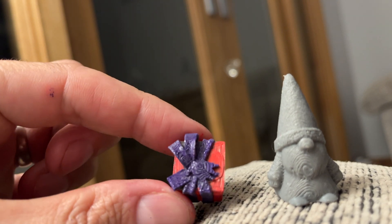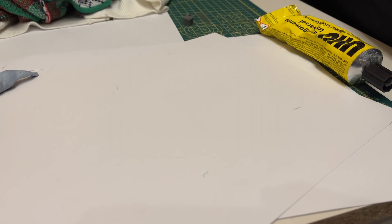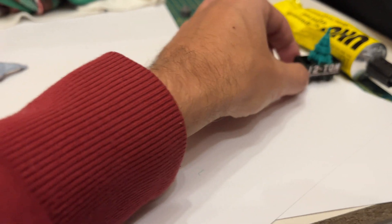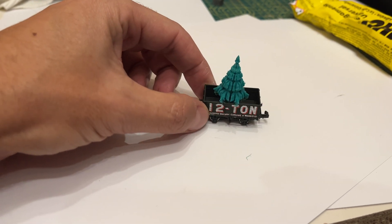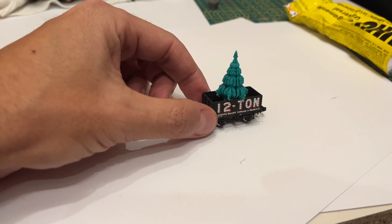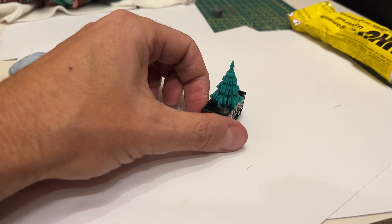So let's carry on with the rest and I'll show you the finished train. That's the Christmas tree printed. That's the last one off the production line and loaded up on the wagon of this very Christmassy train. So let's hook it all up and let you see.